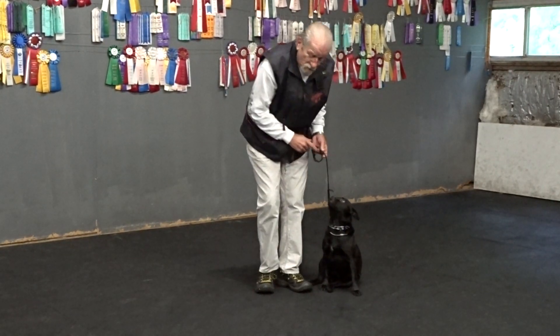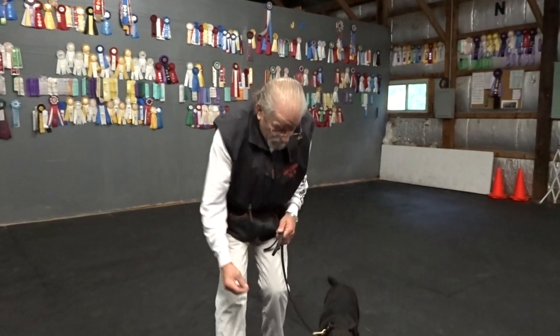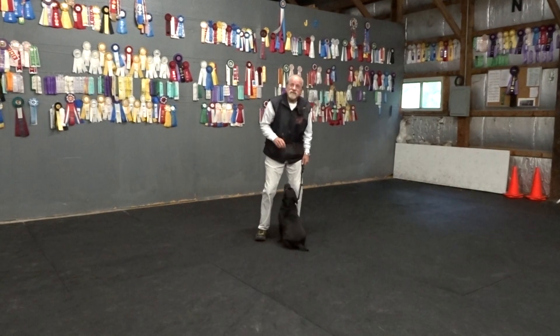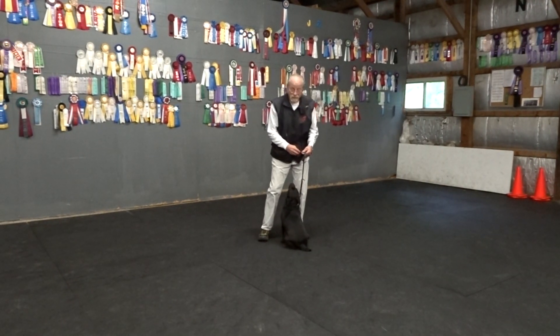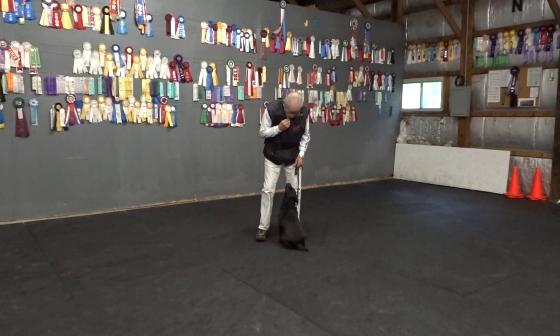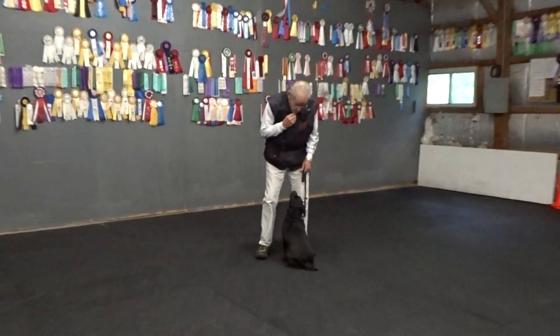Same exercise in motion. If we're heeling, I put the leash in my left hand. I just back up. Here. Sit. When I first called this dog, she laid down and she crawled. Good. Now I've got to keep her from jumping. Good. See, I'm teaching her not to jump when I have her here. Yes.